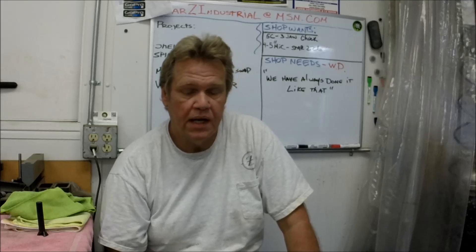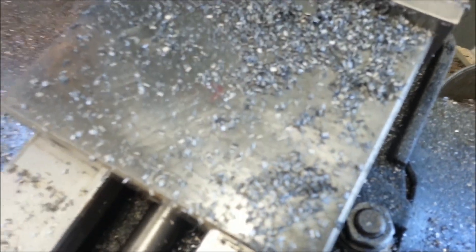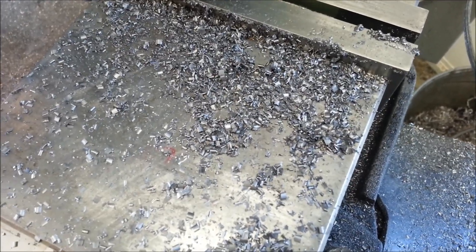A while back I sharpened a slitting saw and I shot a small amount of video with the results and showed the cuts and everything. We'll cut to that and I'll show you the shavings and everything. Those are the kind of chips I was getting out of it. It looked like a carpenter's been in there with a chisel, chiseling out, mortising out hinges and stuff.